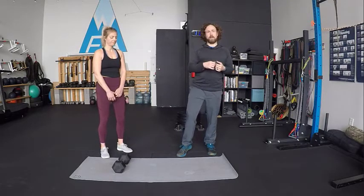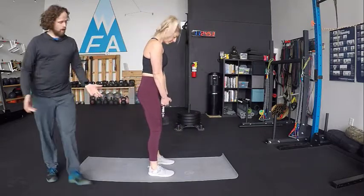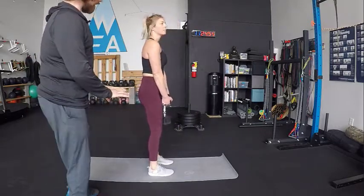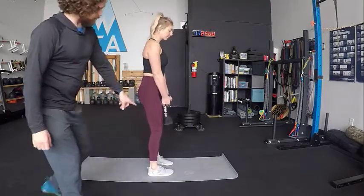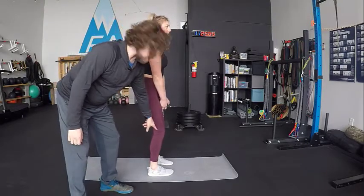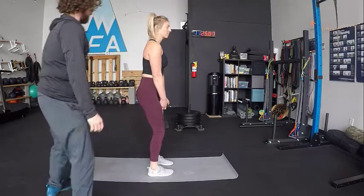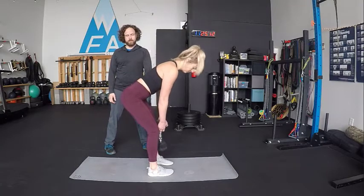I'll have Janelle face sideways so you can see her from the side — you're going to learn a lot more that way. She's going to bring the dumbbell up and grab underneath the plates like that, or you could do this with a kettlebell — you've got options. Janelle's feet are hip width and she could even turn her toes in a couple of degrees. As long as it doesn't bother her knees, I'm okay with that position. She's going to give her knees just a little bit of a soft bend.